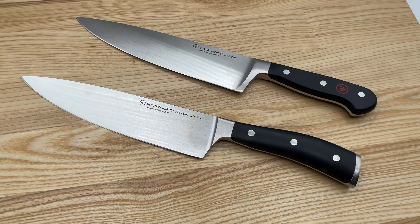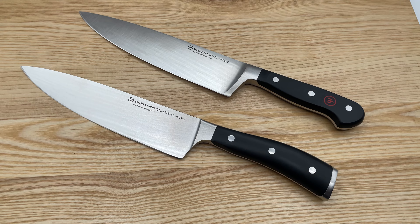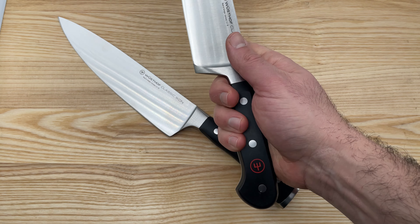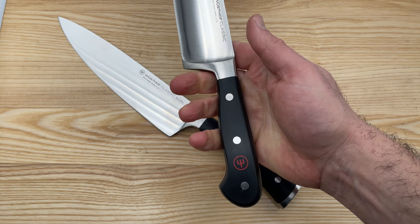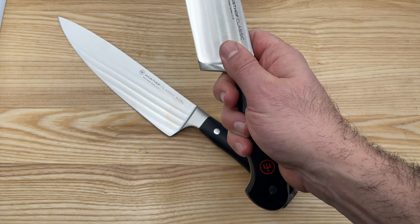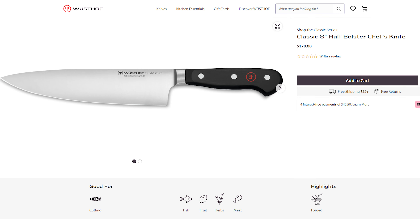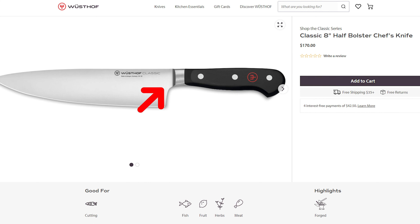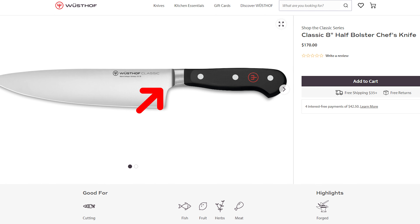So are Wusthof Icon knives worth the higher price, or is the Classic series a better investment? I love the look of Icon knives, but I strongly prefer the feel of Classic handles. They are less bulky, and the wider part in the middle of the handle fits more naturally with the curves of my hand. That said, comfort is subjective, so you might prefer Icon's thicker handles and off-center balance point. If you like everything about Wusthof Classic except the full bolster, they make a limited selection of knives with a half bolster.